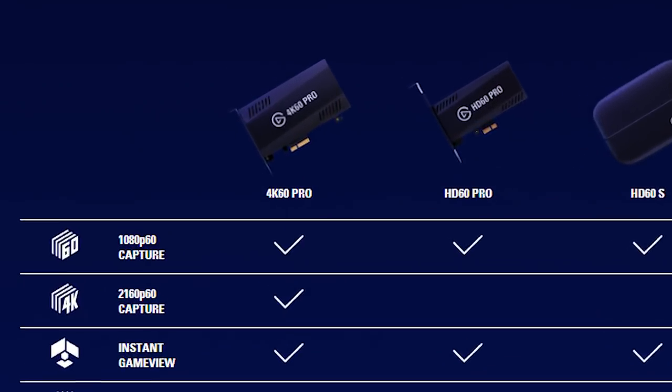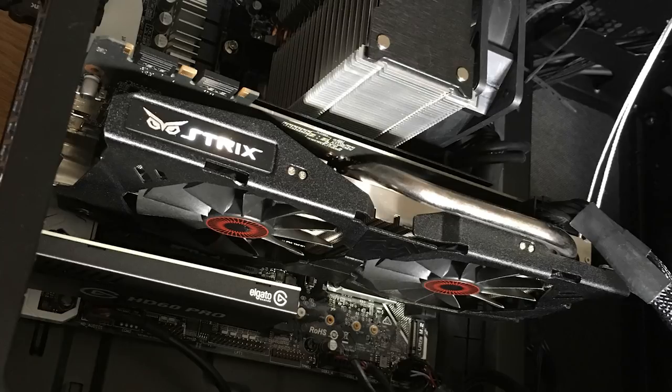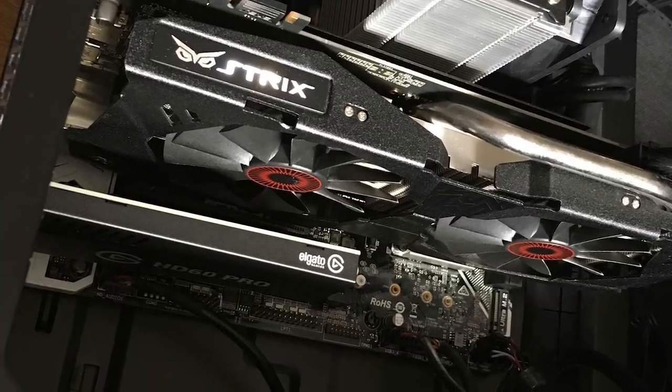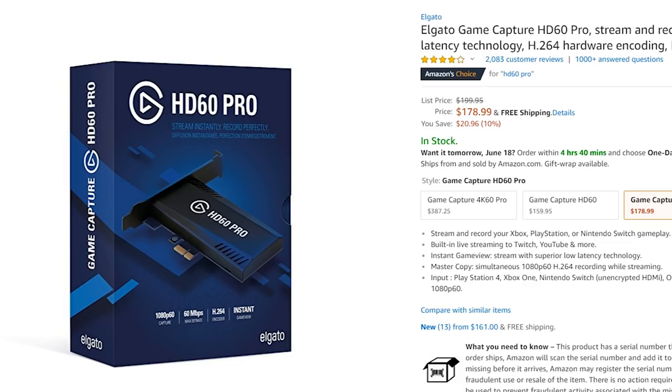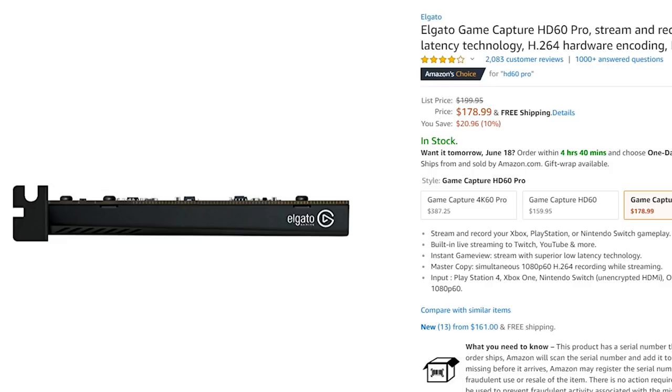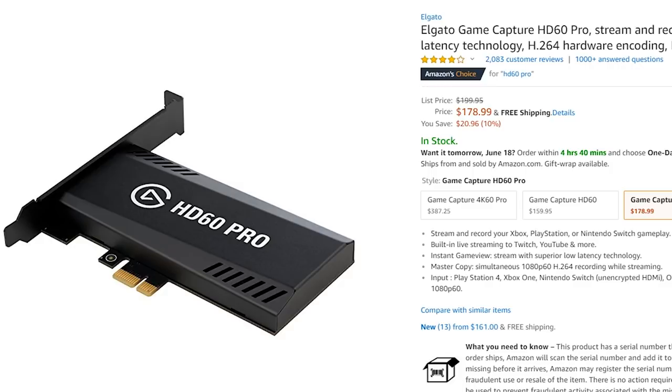The HD60 Pro lets us record in a pretty sharp 1080p at 60 megabits per second, which these days is a good standard for YouTube. The HD60 Pro plugs into your computer's motherboard — this has the big plus of giving it more power inside, so it does all the video crunching stuff itself, which takes a big load off of our graphics card and CPU. At the time of us recording this video, a brand new HD60 Pro sells for probably around $150 to $200 American dollars depending on discounts you can get at different online stores.